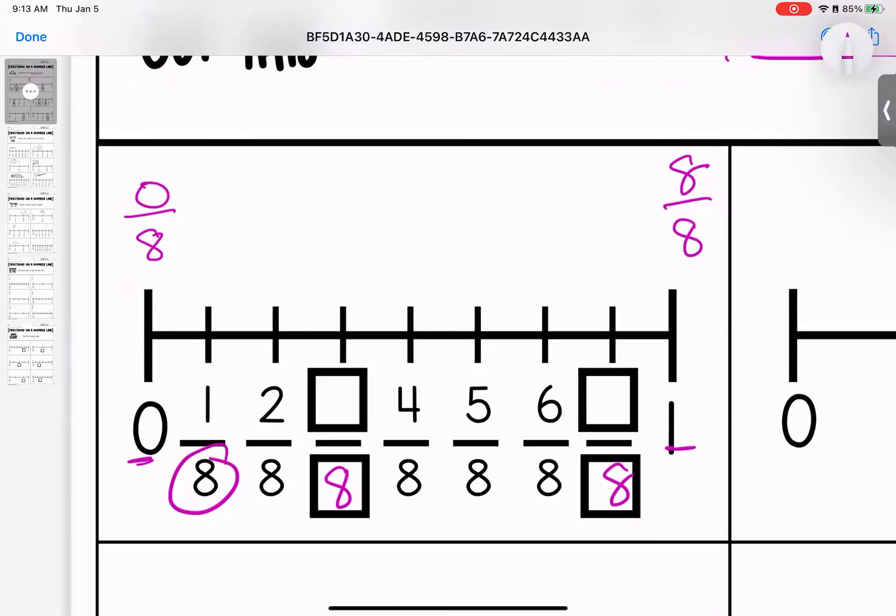Now I need to decide what my pieces are. This is one eighth, two eighths, which makes this three eighths, four eighths, five eighths, six eighths. This is seven eighths. And we've already said that this is eight eighths. There is our first one.